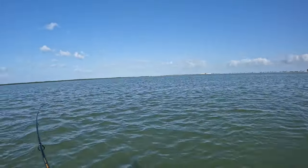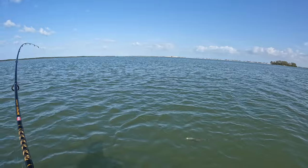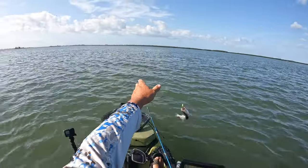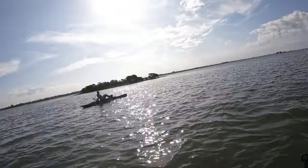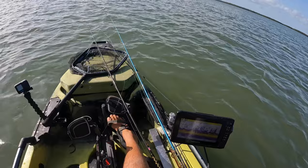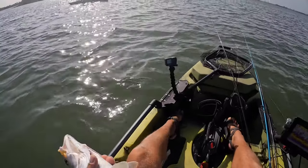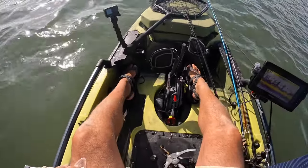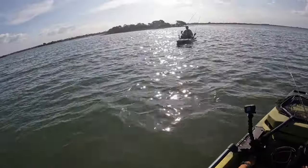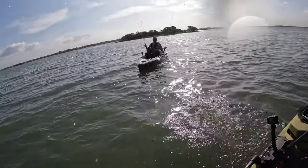Fish on! It might be a good fish — might not. It kind of gave up. Wow, it's a keeper trout! Let's get the color on for you. We're gonna measure him up, folks, and see what we got. He's right at 15, just tickling 15, so I'm gonna let him go. But he's beautiful — see you later!